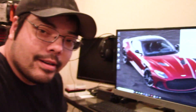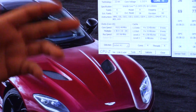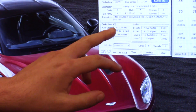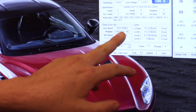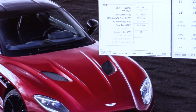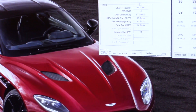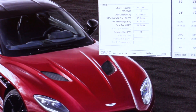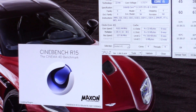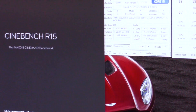Much fiddling later, and we are at 4.102 gigahertz. I did go through and tighten up my timings a little bit, down to 10-10-10-27 from 11-11-11-28. I'll probably tighten those up a little bit more as we go along. And we are still pulling the same voltage — so I haven't had to change any of that. Let's go ahead and run another Cinebench and see what it scores.